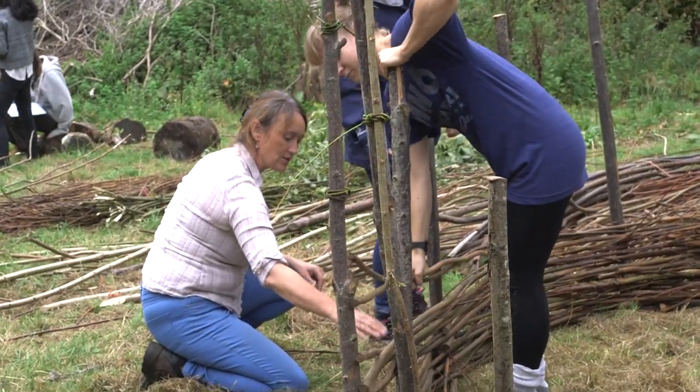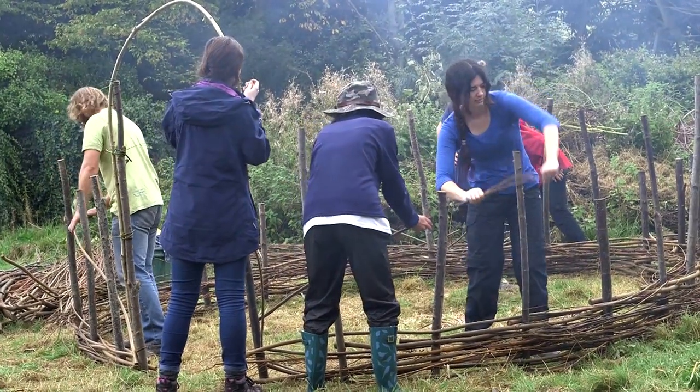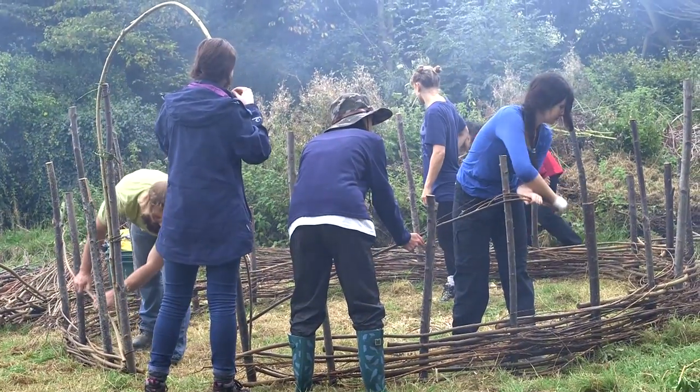I did hut building yesterday and that was really good. We had a fire and we put a tarp over and filled in the gaps with willow.